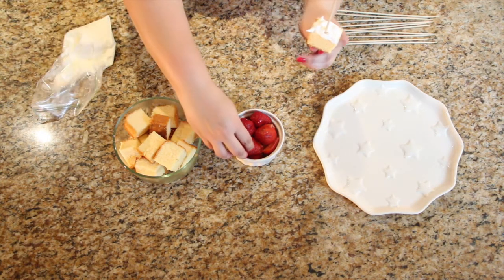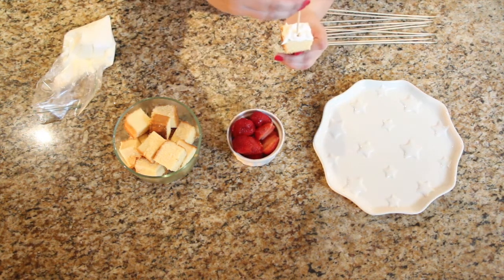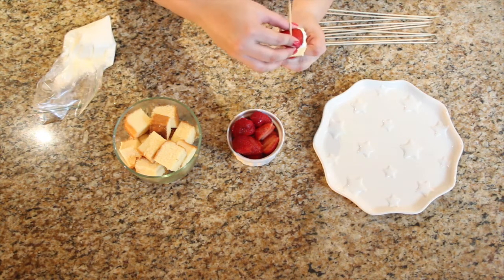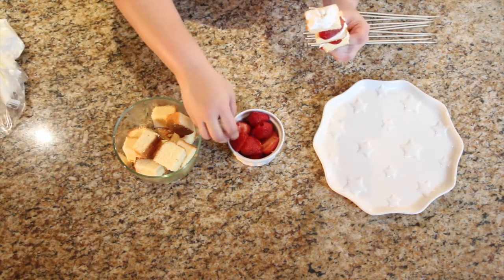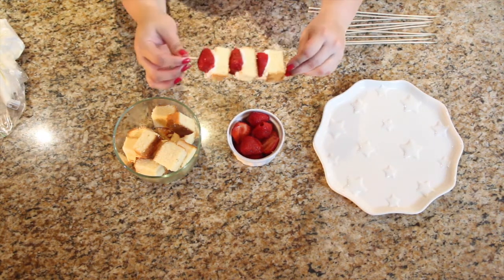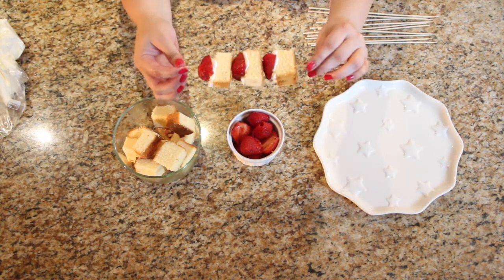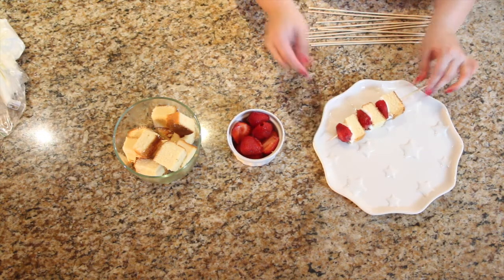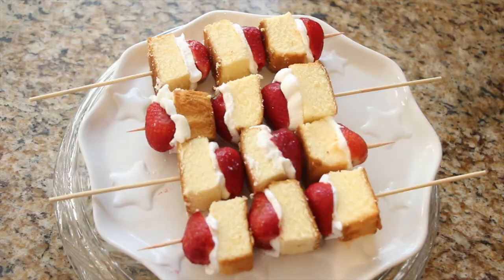Then you just add your strawberry. I chose to put three layers on each individual kebab because it made more sense to me, but it's whatever you choose to do. And just between you and me, this is actually my favorite snack out of all three because it's so light but tasty at the same time.